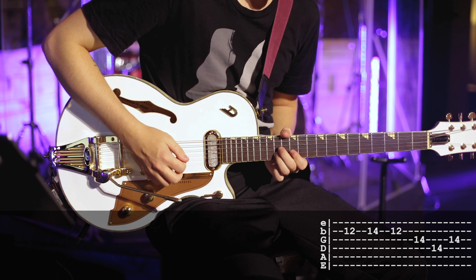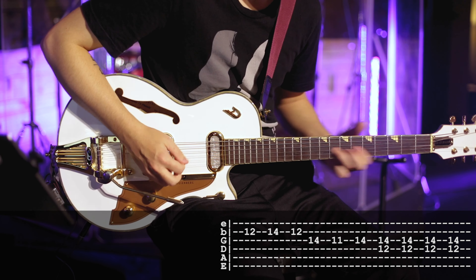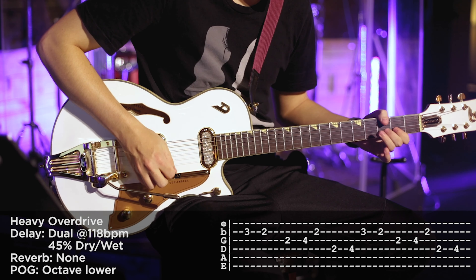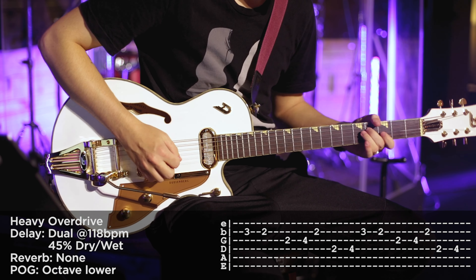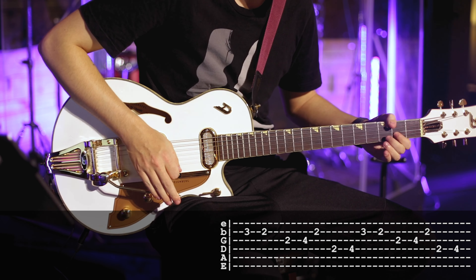1, 2, intro, 2, 3, 4. Intro. Drums in. Intro.